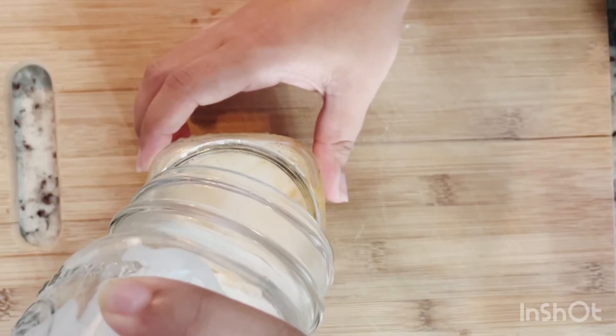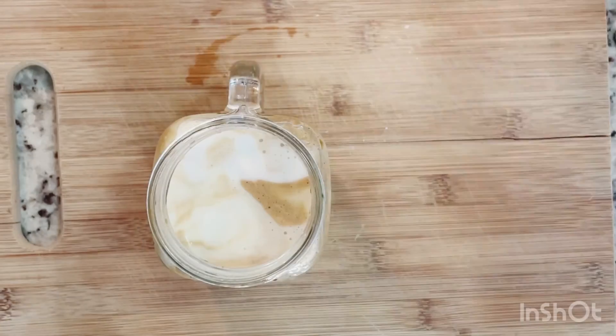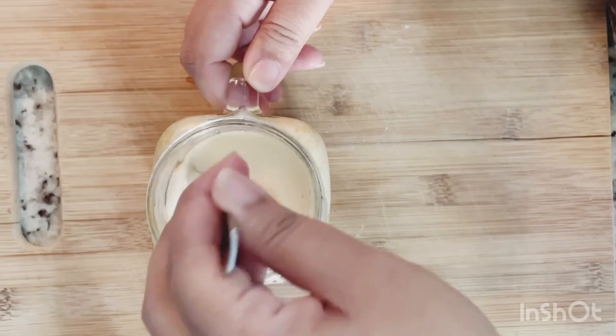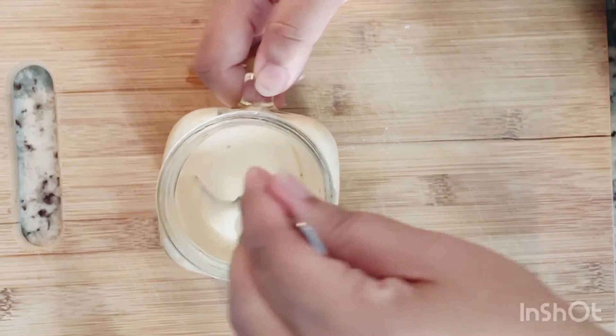Just pour in your milk with the coffee. Stir the coffee mixture gently so you are not going to lose the foam. And now your beautiful coffee is ready to be served.